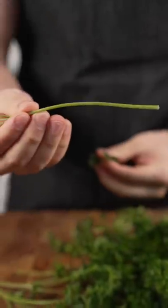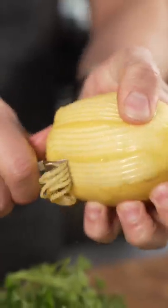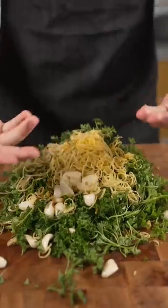Curly Italian parsley — take it off the stems like this. Save the stems, stay tuned for why I'm doing that. Garlic, lemon zest, parsley.